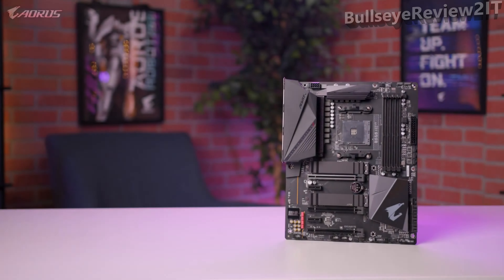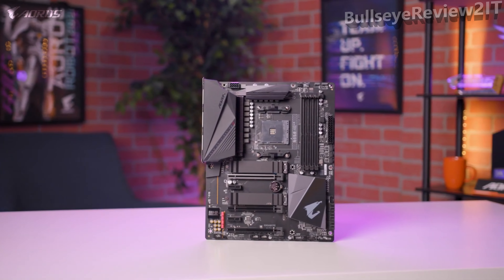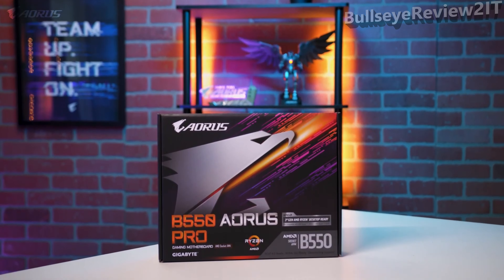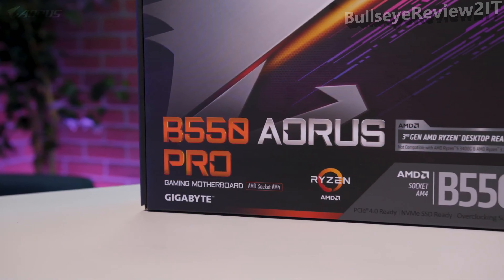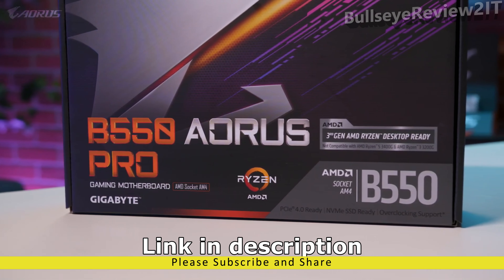Hey everyone, this is Van from Aorus, and today we're going to take a look at the brand new B550 Auras Pro gaming motherboard. In this video, we'll go over the design, discuss some of the cutting-edge features, and talk about who this board is meant for. Let's get started.